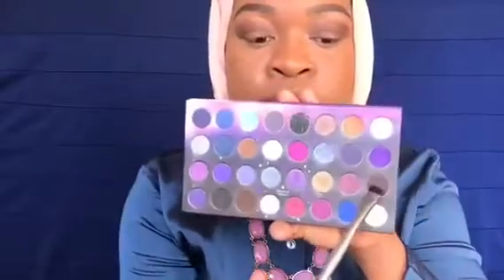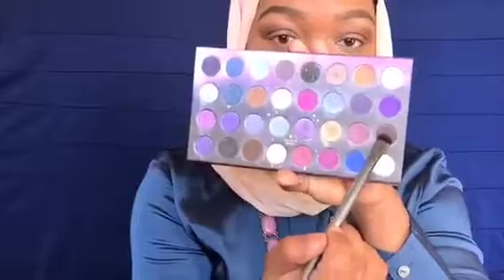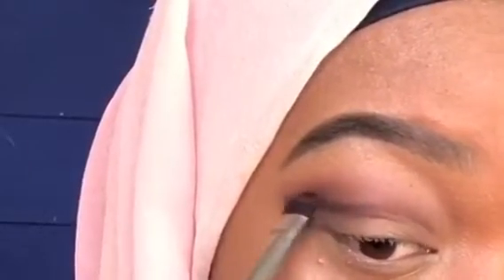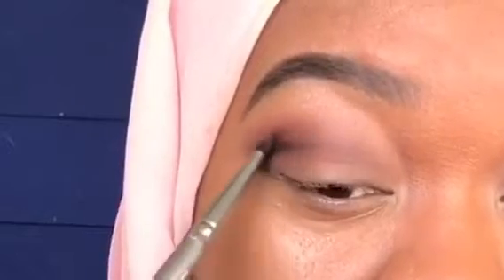Now taking a much darker brown color from the same palette, I'm just gonna further deepen my crease. I'm using a flat brush for this because I only want the dark color to be in my crease and not all over the eyelid.